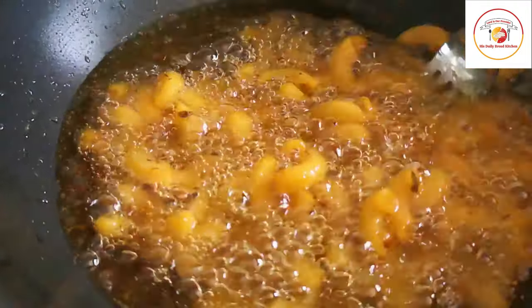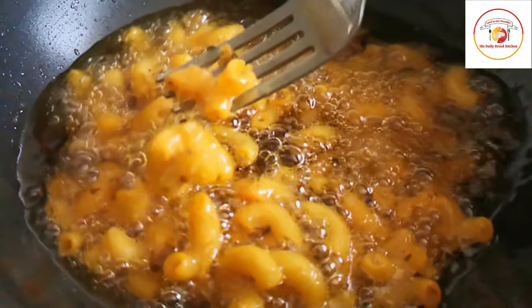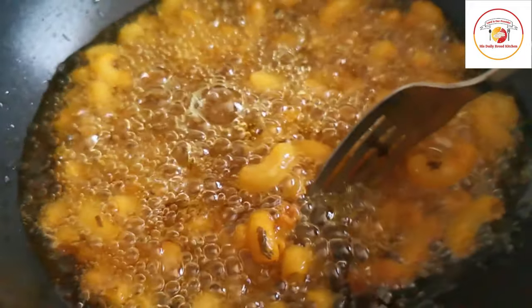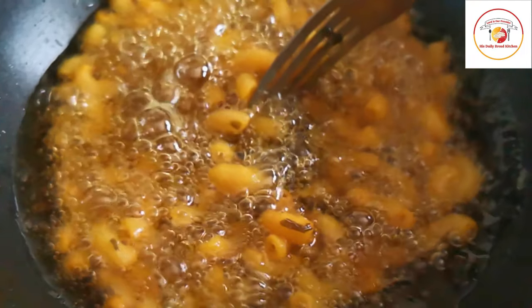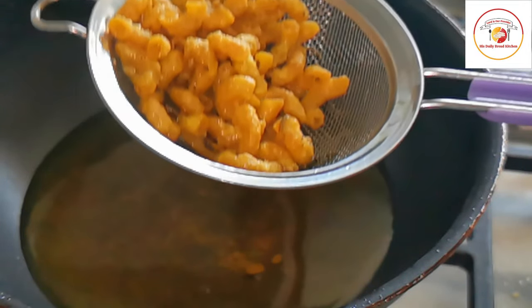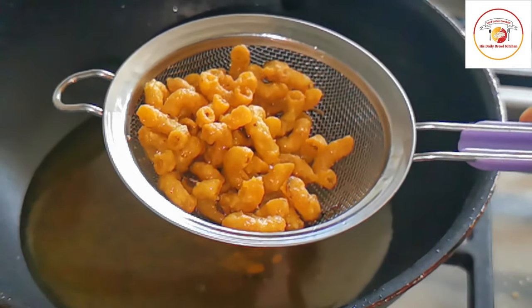Once it is cooked, remove it and place it on a paper tissue. You can store this one for three to five days, or even more, in an airtight container, so you can eat it whenever you feel like it. This is done — very easy and very quickly we can prepare it at home.